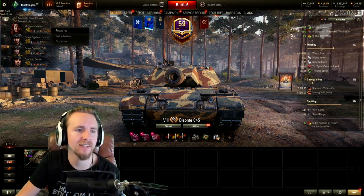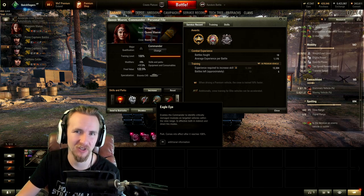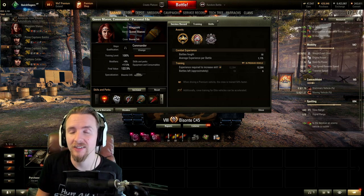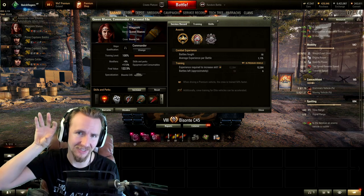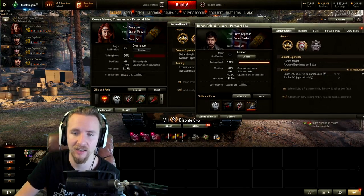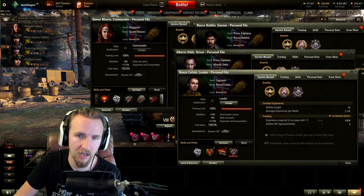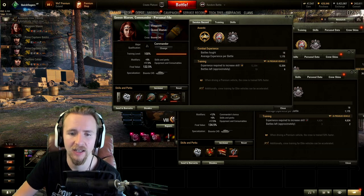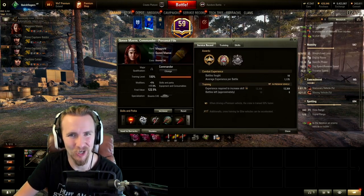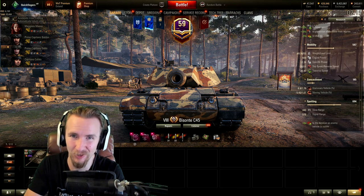Crew-skills wise, I've trained up an Italian auto-loading heavy crew for the Rinoceronte. If you want to prepare one by playing the Progetto 46 and retraining them, I thoroughly recommend getting a zero-skill commander — situational awareness and recon are key to pumping up the view range. The other crew members are straightforward: a gunner, driver, and loader each doing only their respective roles. Queen Maeve does the commander job for me. Now let's jump into combat with our first ever Italian auto-reloading heavy tank.